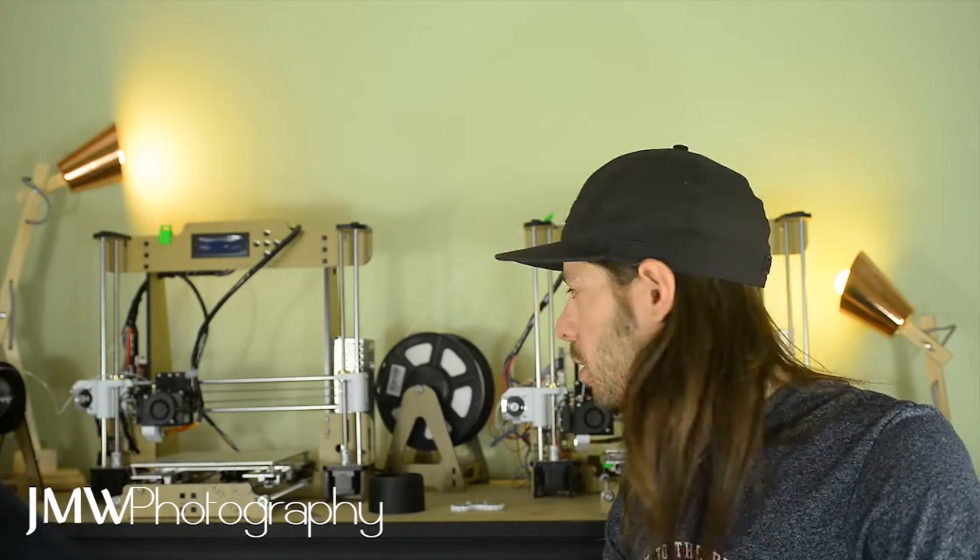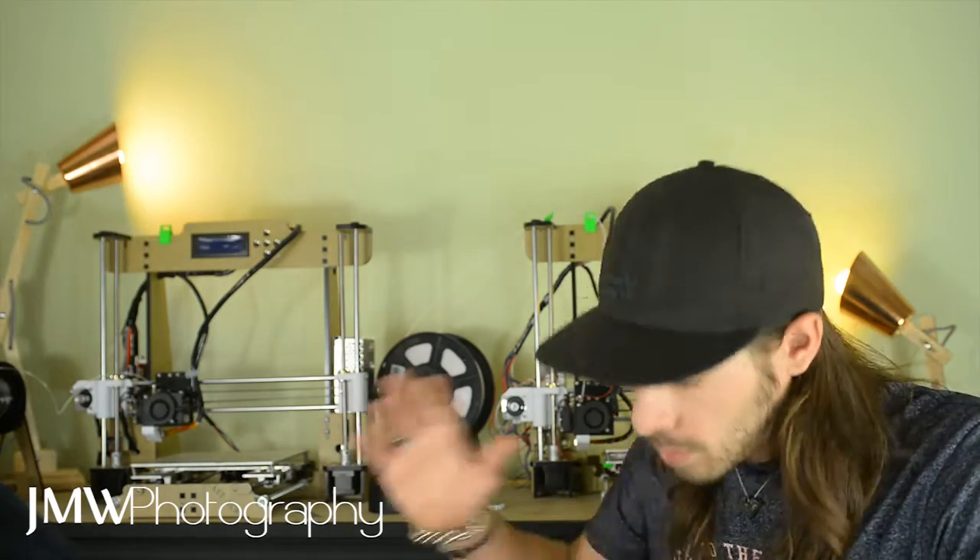Happy New Year's everybody and welcome back. 2016 was great, a lot happened — we did a lot on our channel. It only started a few months ago but we've already got quite a few subscribers; I'm really happy, thank you guys for joining us on this journey. We're going to be kicking off a lot more photography and videography tips this year. Yes, the beard's gone — new year, new me.